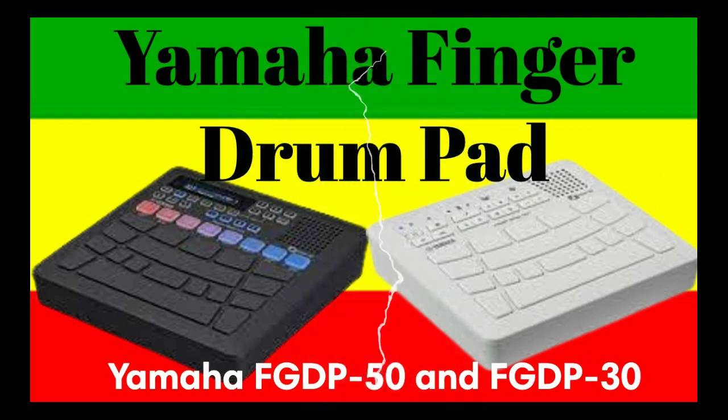The pads of the FGDP are ergonomically designed for optimal finger drumming performance. The 18 pads are arranged in an arched layout with left-right symmetry, designed for a three-finger playing style using the thumb, index finger, and middle finger. This makes it easy to play standard eight-beat rhythms with one hand, as well as 16-beat rhythms when both hands are used. For example, while the thumb provides stable output for the bass drum, the dextrous index finger can provide delicate nuance for the snare.